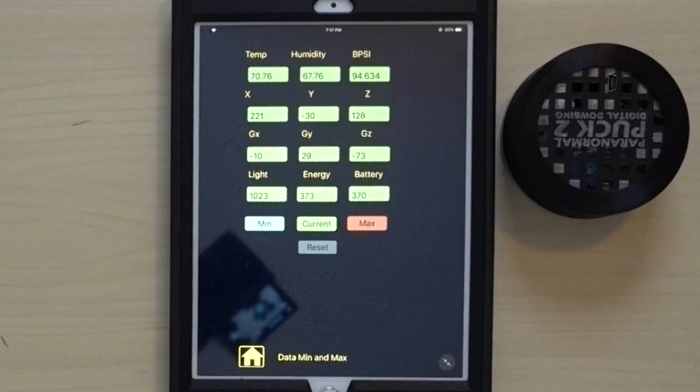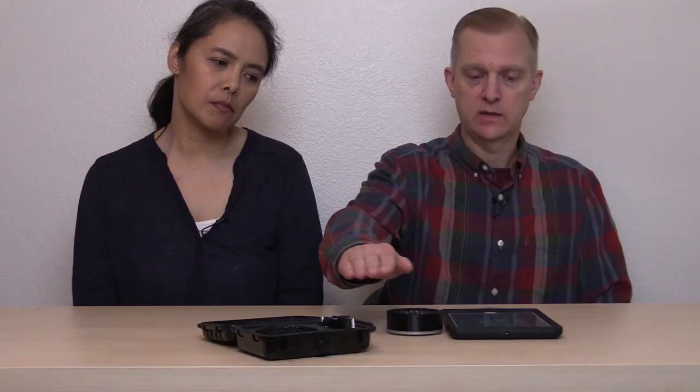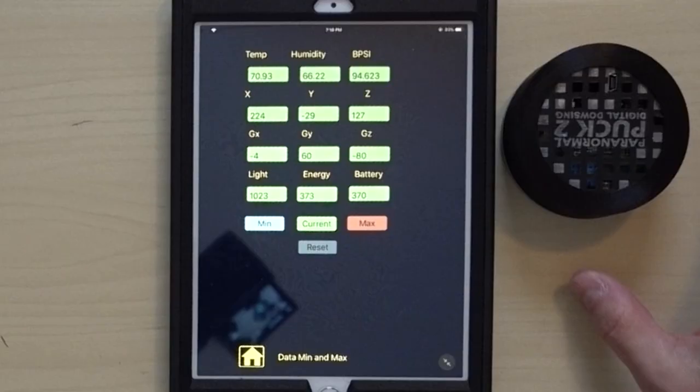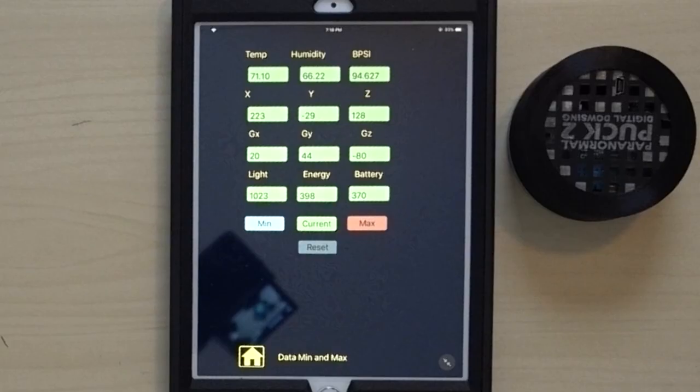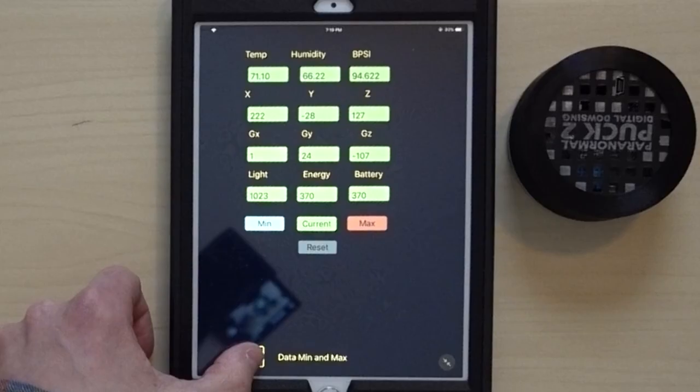It also has a light sensor — if you put your hand over the puck the light value drops considerably, so it can capture shadows or changes in light. The XYZ values represent axis motion — if something touches or moves the puck, those numbers change. You can also reset the data log so you don't carry over data from a previous investigation.